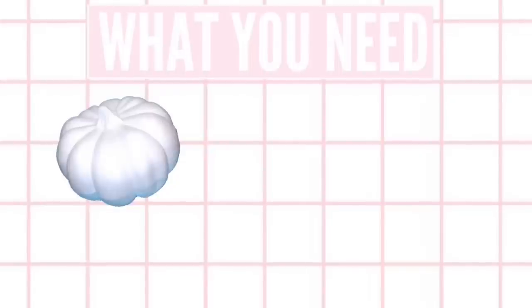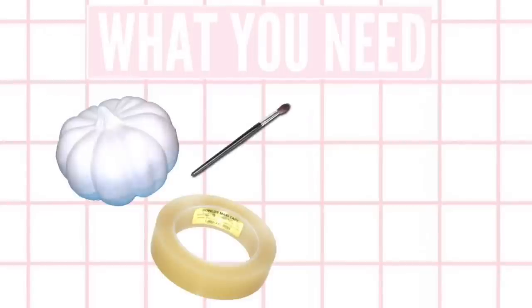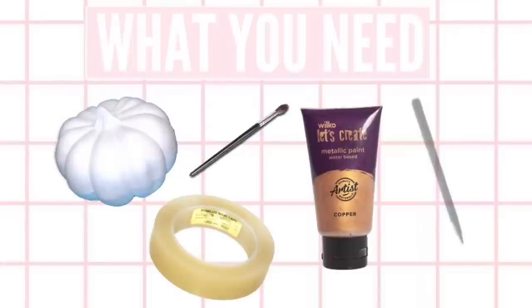So the first DIYs I'm going to start off with are these really cute DIY little pumpkins. You will need some polystyrene pumpkins, some paint, a Sharpie, and some tape if you're going to do patterns. I will leave everything you need listed on the screen.